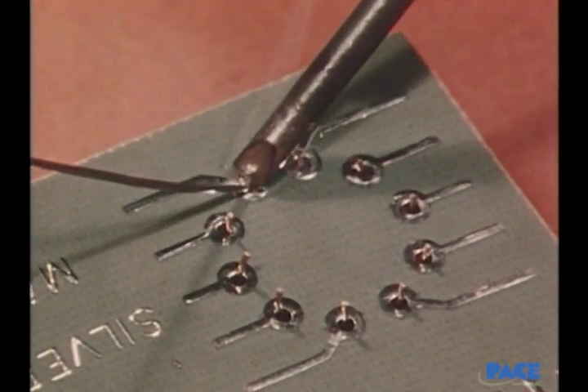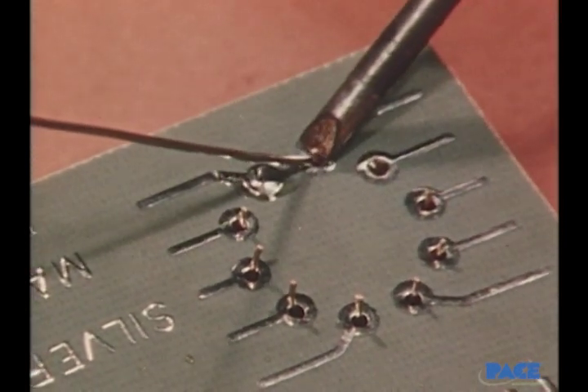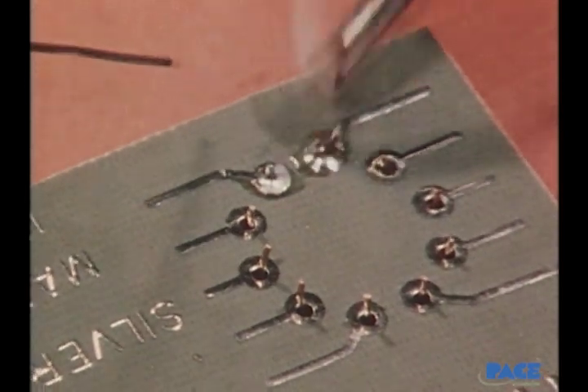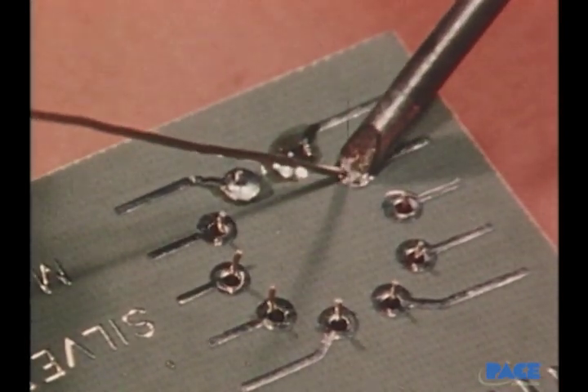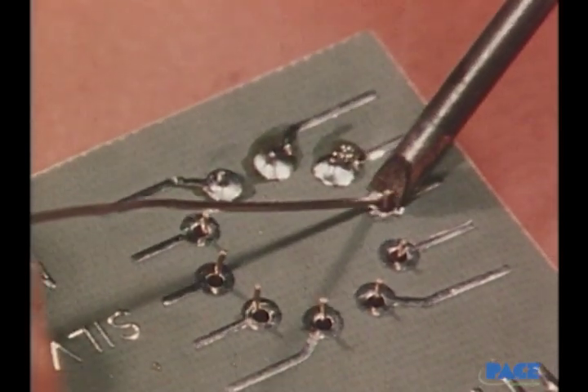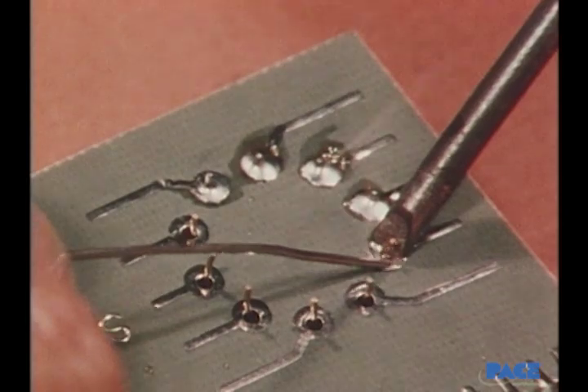Here again, notice the light touch used and the painting of the solder each time. The iron is moved upward and off to cover the end of the lead with solder.